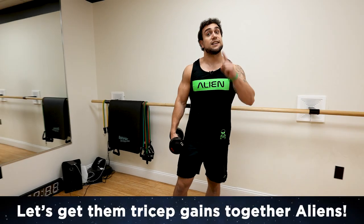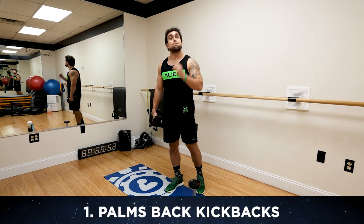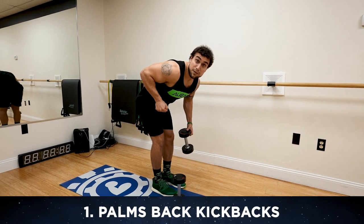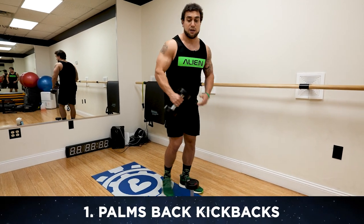Let's not waste any more time and hop into exercise number one. We're going to be crushing these triceps, dumbbells only. We'll be doing the palms back kickback — your palms are going to be facing behind you the entire time. It's really important that your elbow is pinned up to your side, staying stationary, so you can really maximize that tension in the tricep.